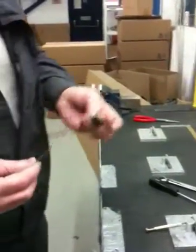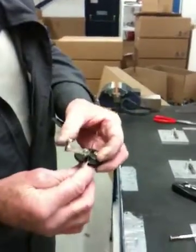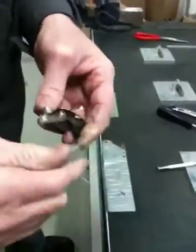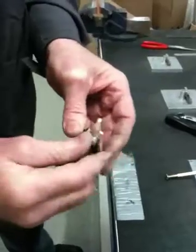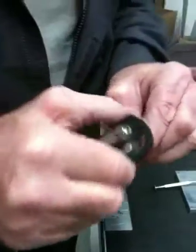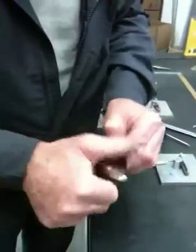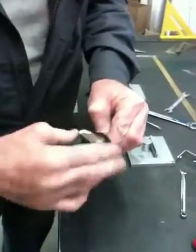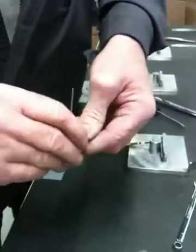The tool we're using for cutting is the terry tube. Placing on the mark, placing the tubing into the terry tube, locking it in. We're basically scoring the tube with the tube cutter, then releasing it.